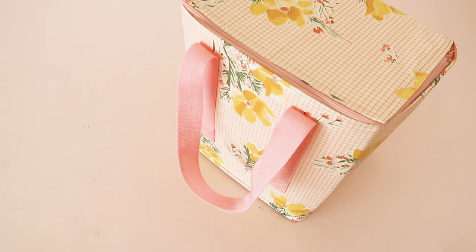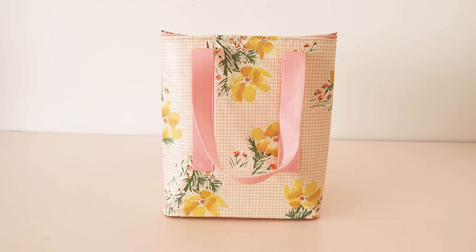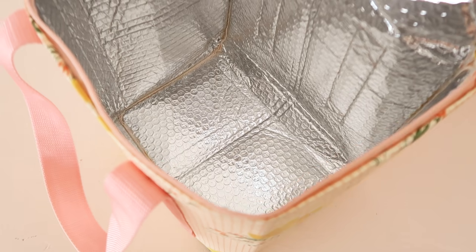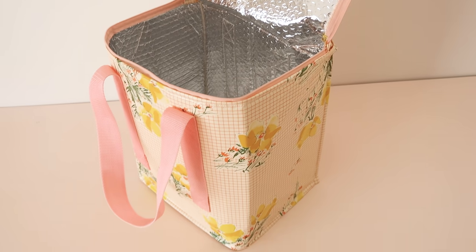And your adorable handmade cooler bag is now complete. Was it worth all of the effort? I personally think so. I hope you enjoyed this video, and if you do have a go at making a cooler bag for yourself, then I would love to see it. So make sure you tag me at Rosary Apparel when you share your photos on Instagram. And if you did find this video helpful, I would really love it if you could give it a like and make sure you subscribe to my channel for more sewing videos like this one. Thanks so much for watching until the very end — I'll see you in the next one.